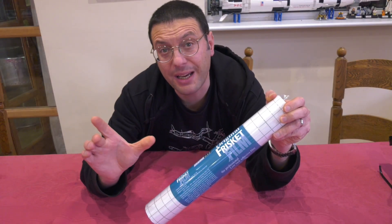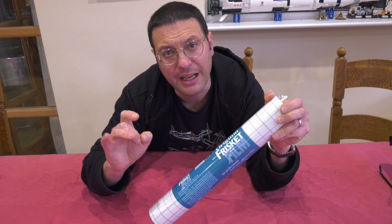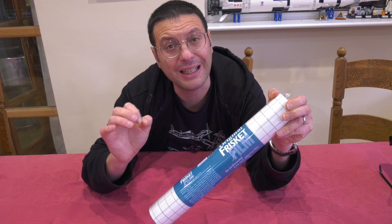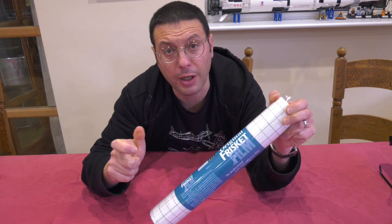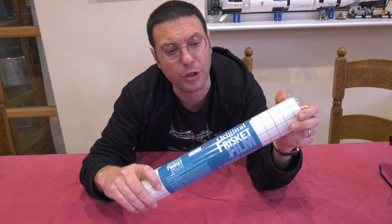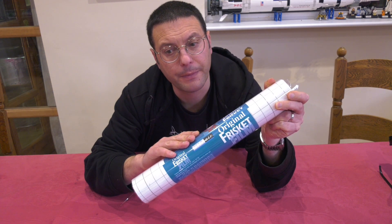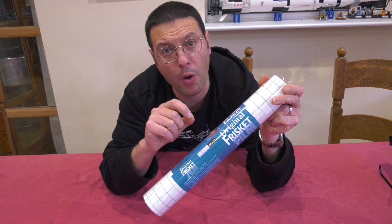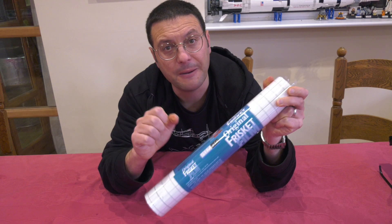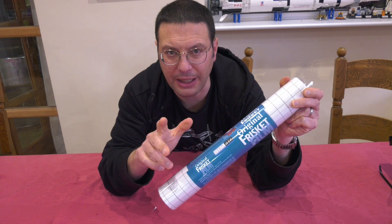We can of course make our stencils from anything. However it is handy to use a material that's both clear — so we can see what we're doing for alignment — and also self-adhesive to free our hands up. My go-to is this matte artist's frisket film. It's matte so you can draw on it with a pencil if necessary, it doesn't stretch, it's low tack and it doesn't leave a residue.